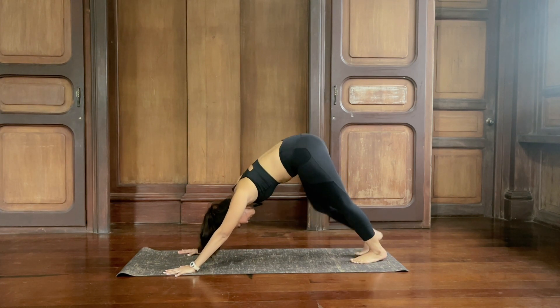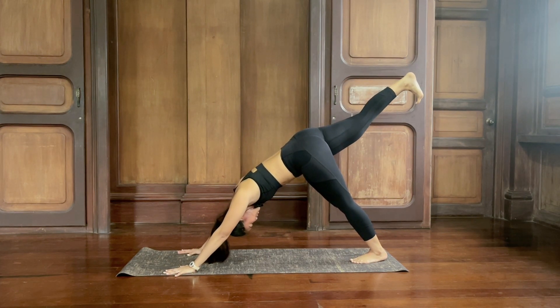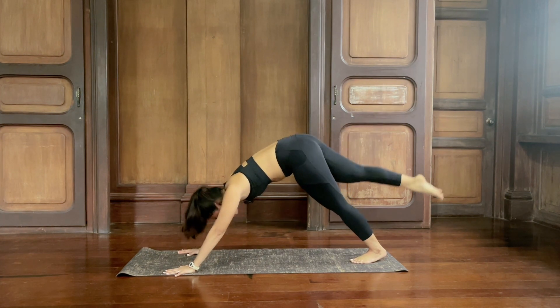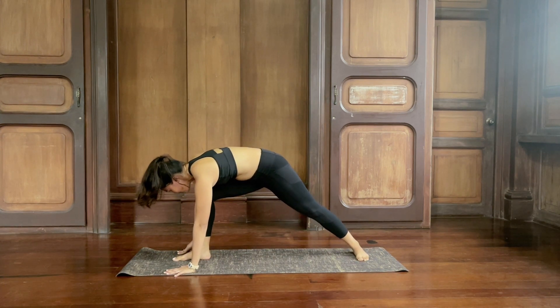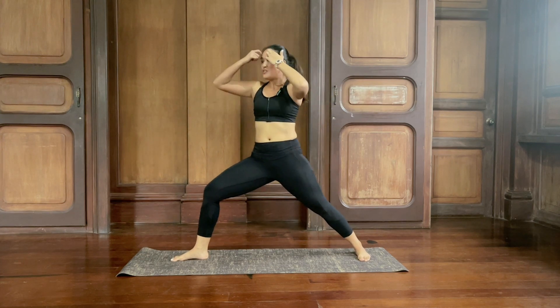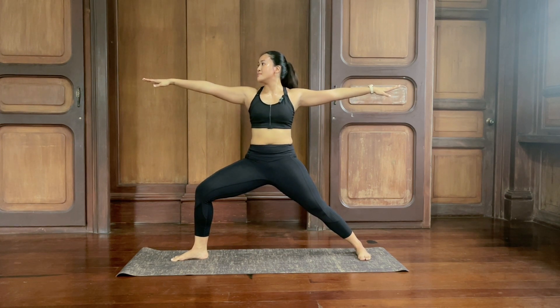From here, legs and feet together. Inhale, kick your right leg up and back — three-legged down dog. Keep your hips squared, keep the head down, push your mat away from you. One more breath, inhale and exhale. Knee to chest, hug it in. Step the right foot forward in between your hands, pivot your left foot flat — arms out wide. Bend into the front knee, stretch your arms out as you look at the right hand. Inhale and exhale.